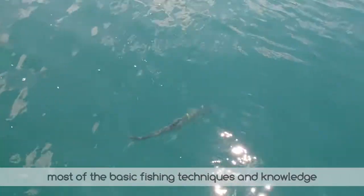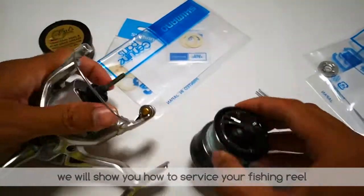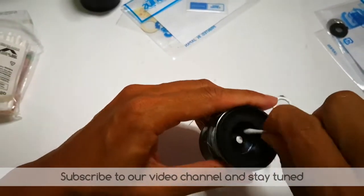Now that you have learned most of the basic fishing techniques and knowledge, we will show you how to service your fishing reel in the next episode. Subscribe to our video channel and stay tuned. See you soon.